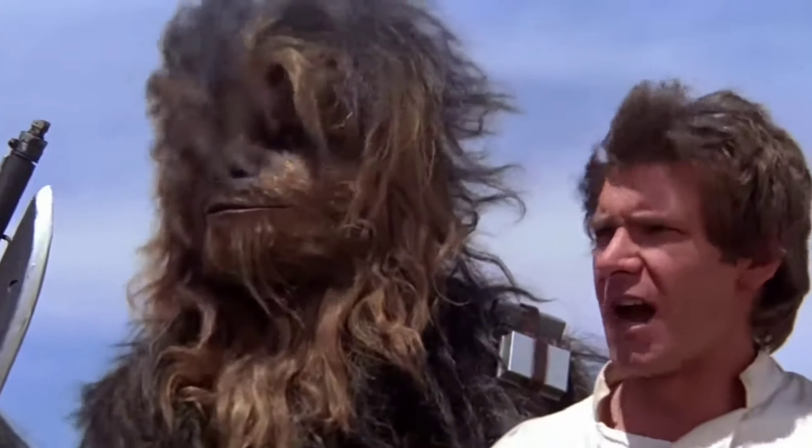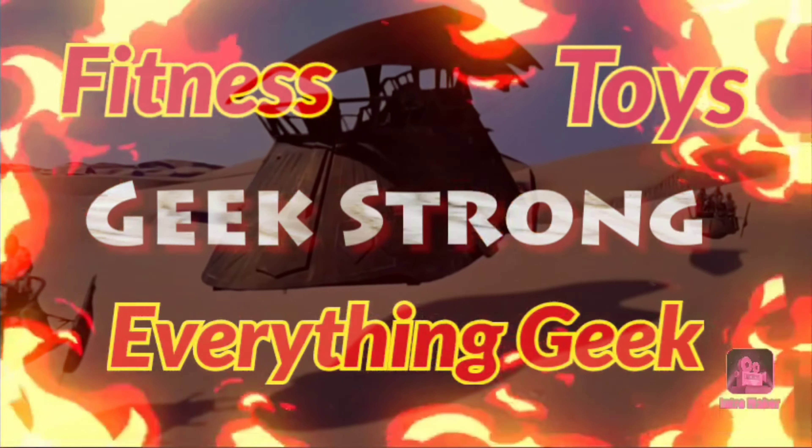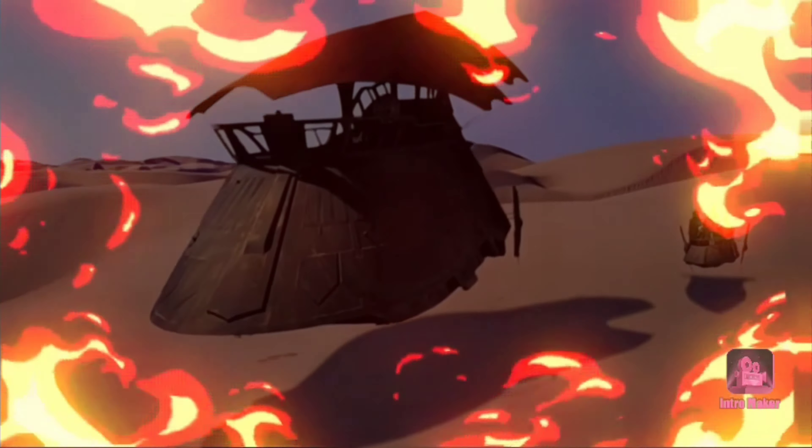You tell that slimy piece of worm-ridden filth. Let's do this. Han, that wasn't very nice. Everyone, please excuse Han. He doesn't always have the best manners. Alright, here we go.